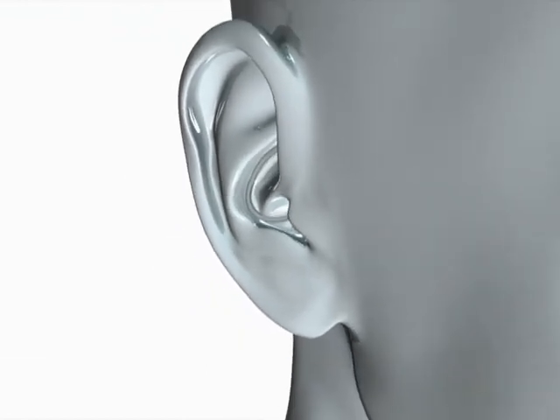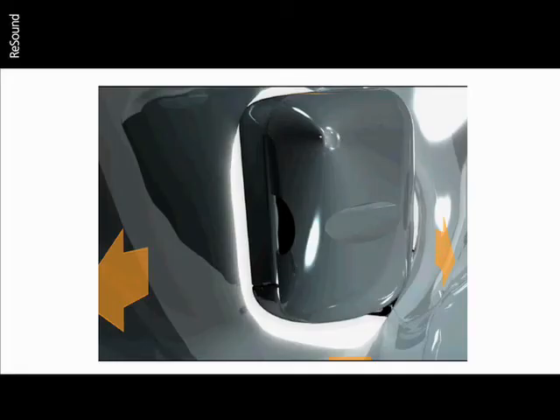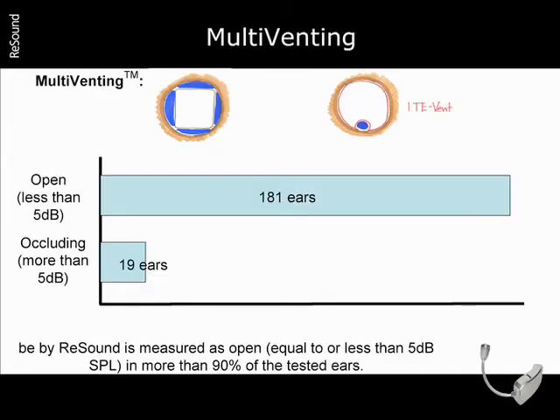Now we'll take a closer look at how the instrument fits in the canal. As you can see, Bee by Resound is an open product with venting on all sides. We call this multi-venting.